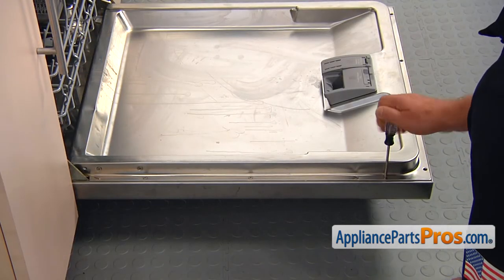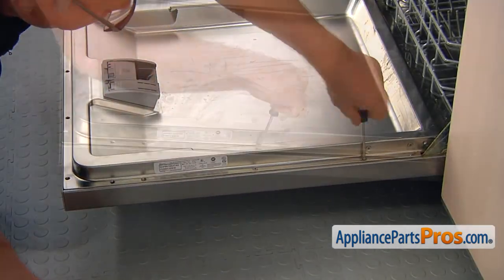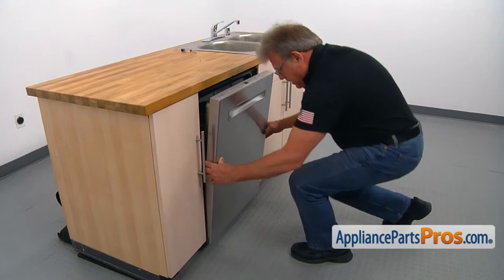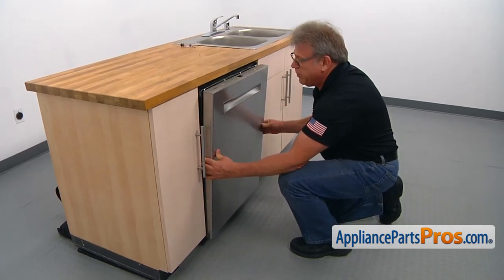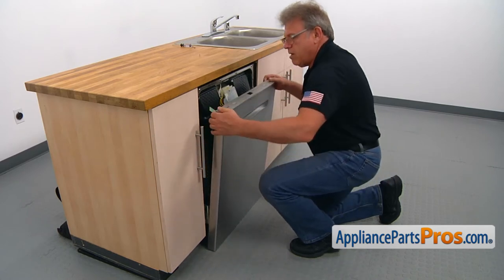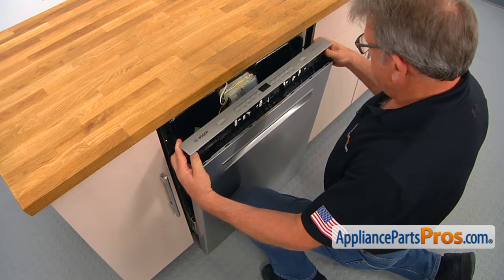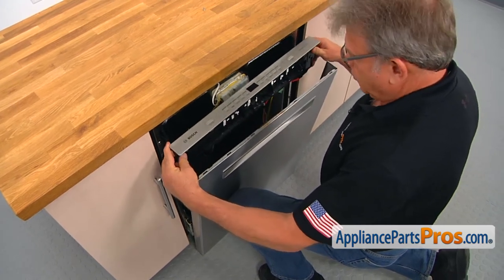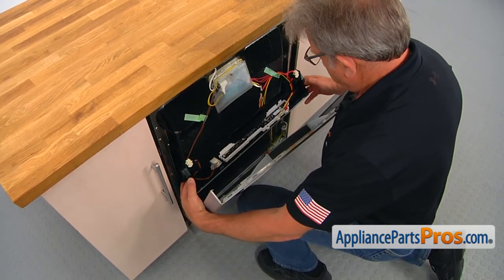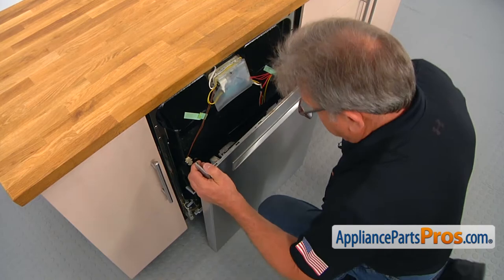Now we're going to move to the side and take out these screws. These side screws are a little bit shorter than the screws from the top. Then I'm going to close the door and slide down the outer panel with the touchpad. I'm going to pull up and remove this touchpad with the control board and just let it hang down slowly. Make sure you don't break anything like the harness. Then we can remove the outer door panel.